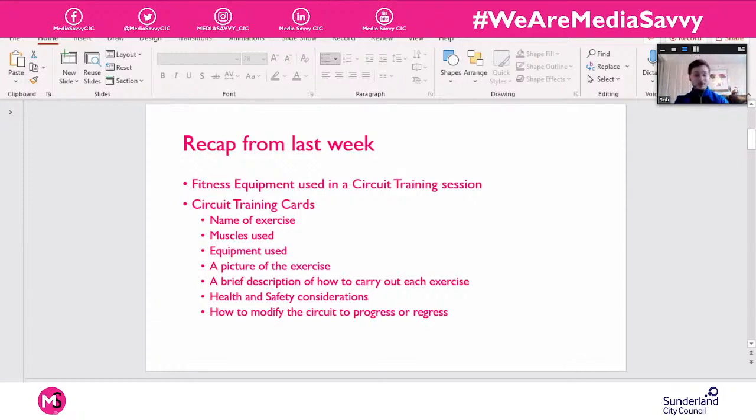We had a look at some equipment you might expect to see in a circuit class, how you could use it, exercises you could do with it — is there one specific exercise you do with this bit of kit, or are there lots? Like a dumbbell — you can do so many different exercises: overhead press, bicep curl, whatever it is. We came to the conclusion last week that a lot of equipment doesn't have just one specific way to use it.